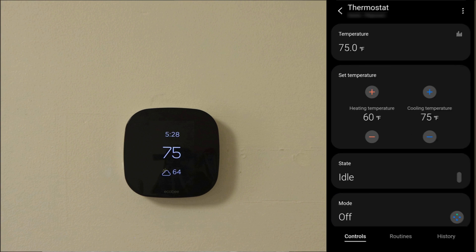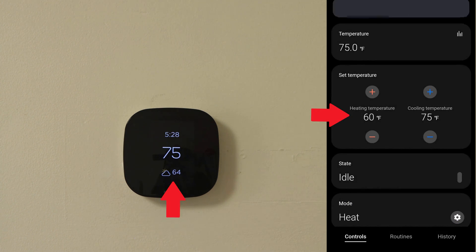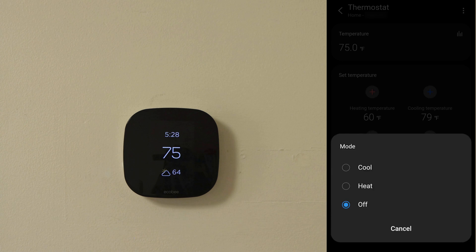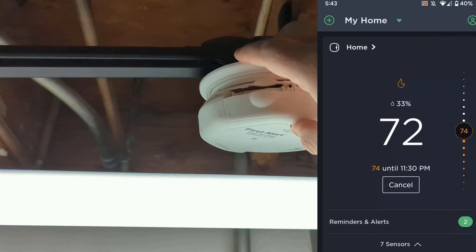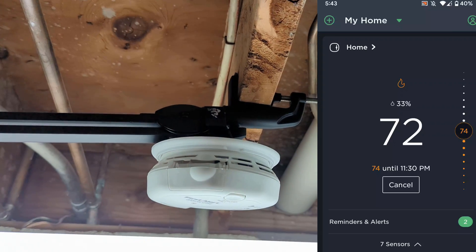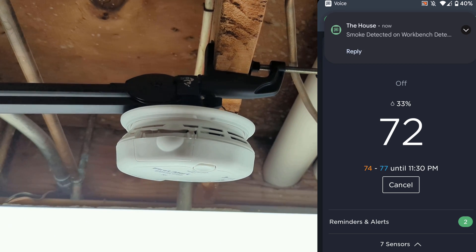The second task is triggered when the heat or AC is turned on and if the set temperature could be reached by opening some windows. For example, if you have your heat set to 68 degrees but it's 73 degrees outside, you'll get a notification suggesting to open your windows. Likewise, if you have your AC set to 75 degrees and it's 73 degrees outside, you'll get a notification suggesting you could open your windows to cool your house down and conserve energy. The third task will turn off the HVAC system if the smart smoke detectors detect smoke, to help reduce the possibility of smoke being spread through the house — consider it a bonus automation.